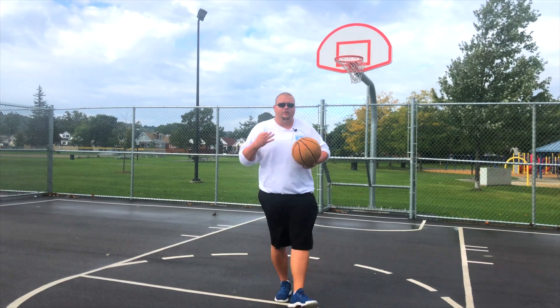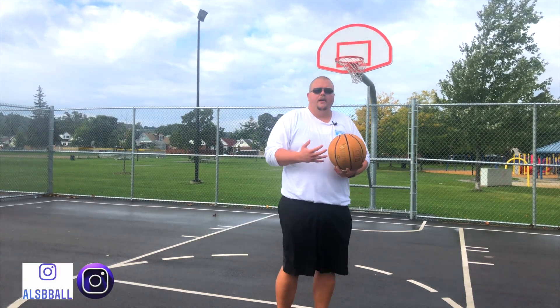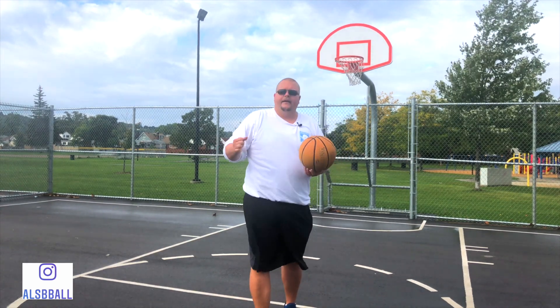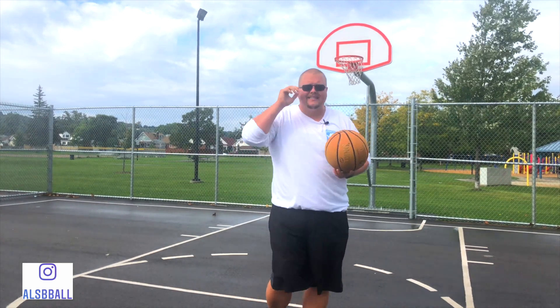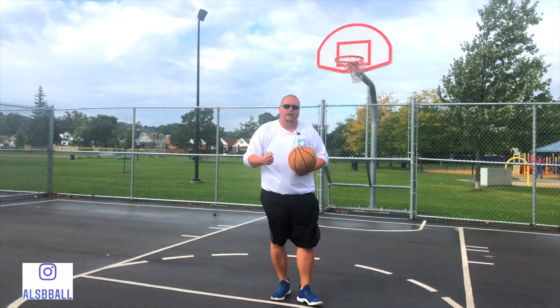So a few things that you can do as a player if you want to get stronger wrists. For one, you want to have stress balls — you can go to a dollar store and grab a stress ball and just do that for like 10 minutes every other day. Your wrists are going to become a lot stronger.